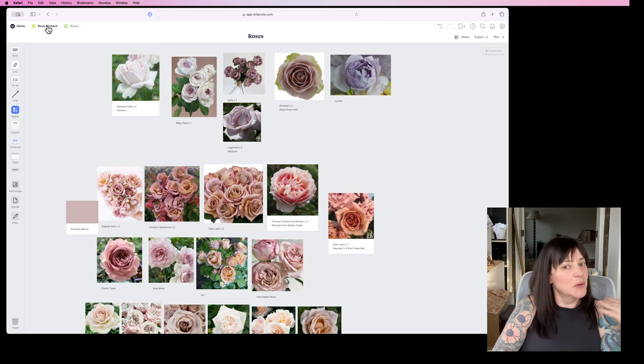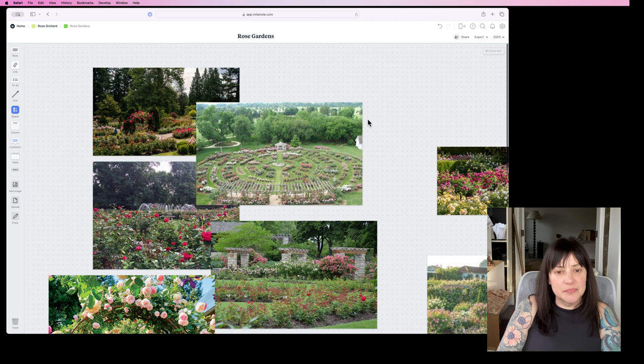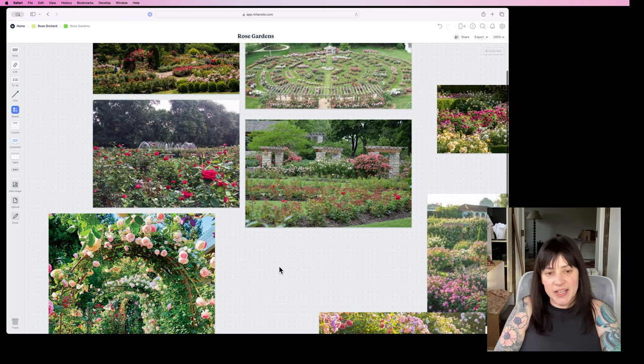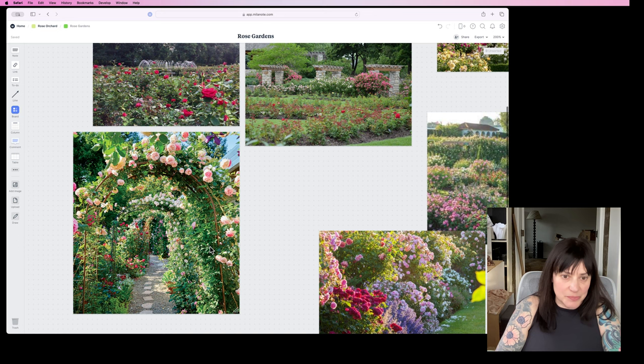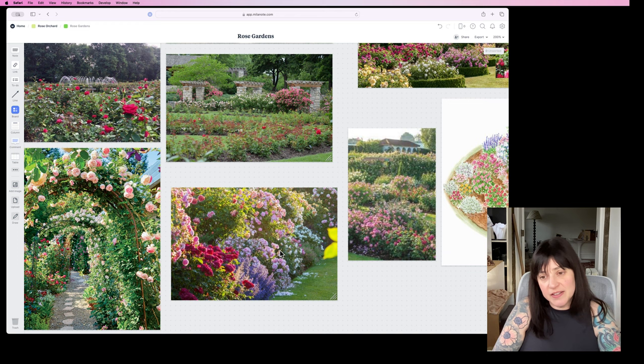Now you've seen what we're working with — let's look at some rose garden inspiration, which was surprisingly hard to find. I found that it was very broad overview kind of shots. I get that not everyone uses drones. I thought this kind of rose arbor walkway was really beautiful. It's a lot of Googling, trying different terms, and looking through Rose Society blogs and things like that.